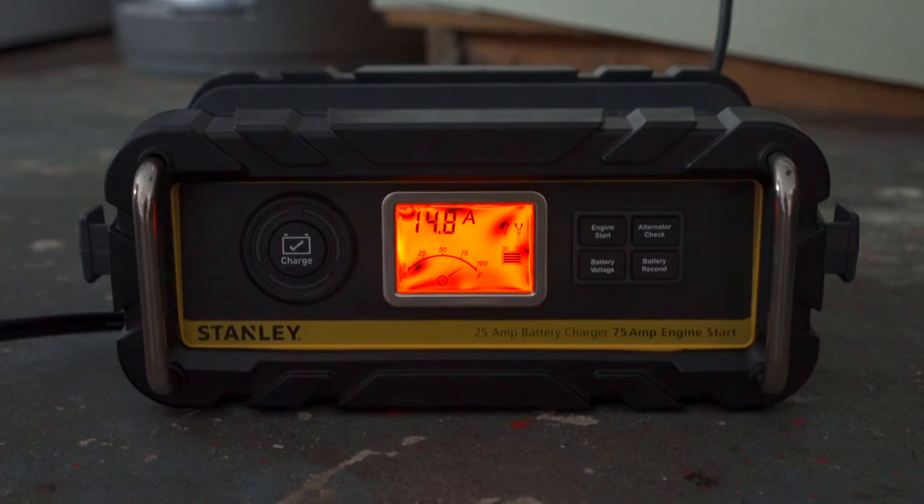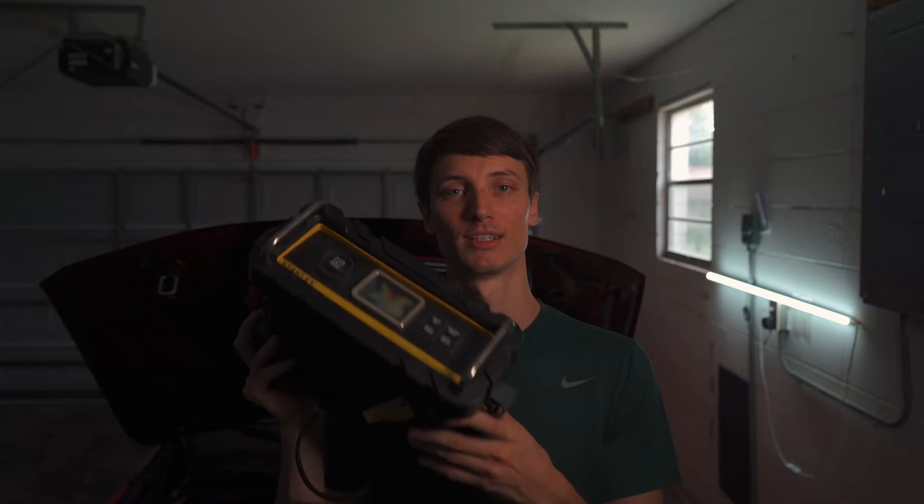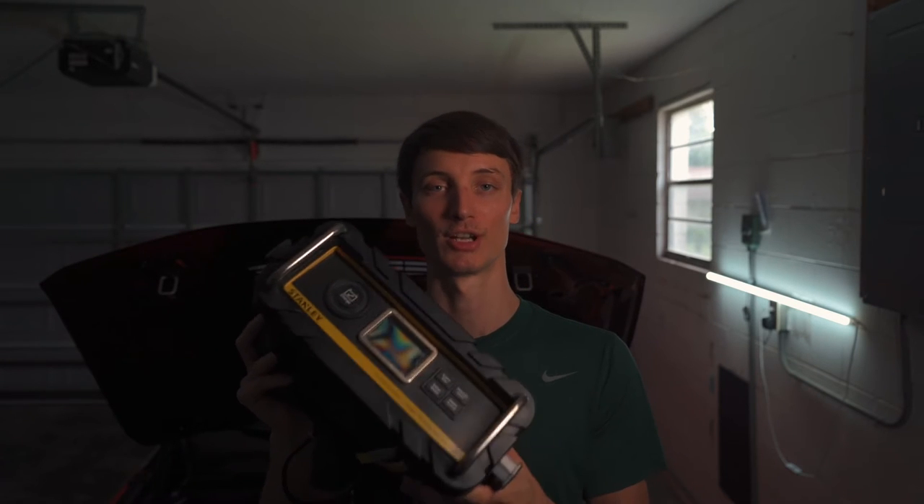Having a battery charger is especially important when coding because coding can take a long time depending on how long you want to sit in the app, especially if it's your first time — you want to take your time browsing through it and make sure you get everything you want to code. A battery charger just gives you that peace of mind. I'll leave a link to this product in the description below, as well as a link to the OBD Bluetooth connector and Bimmer Code.